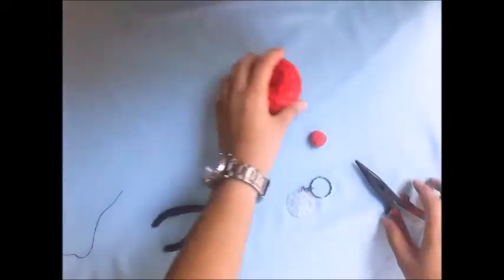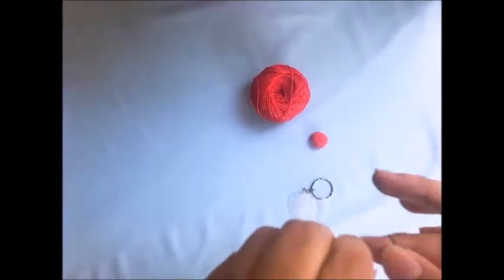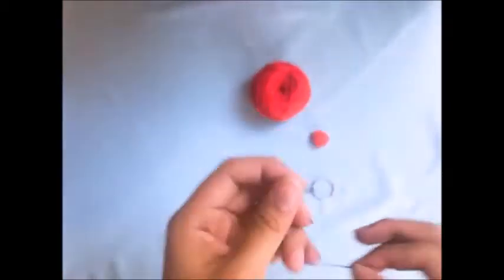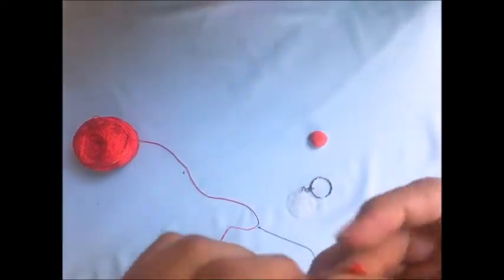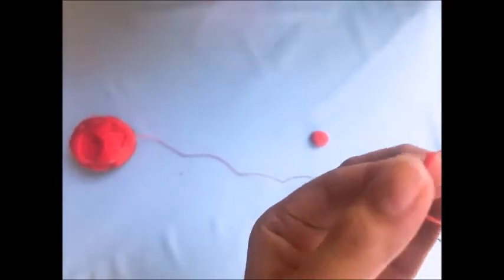Let us now bring out our pom-poms and our yarn so that we can add embellishments to our keychain. Let us put some thread on the needle and tie a knot at the end of the thread like this. Then let's get our yarn and tie a knot at the end of the yarn as well. When the knot has been done, we will insert our needle onto the knot we made on the yarn and make sure it goes through.